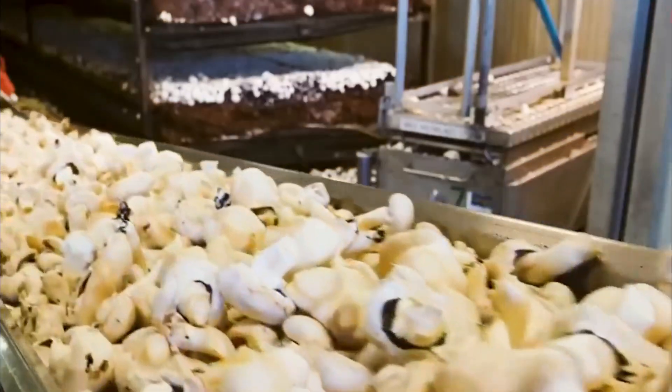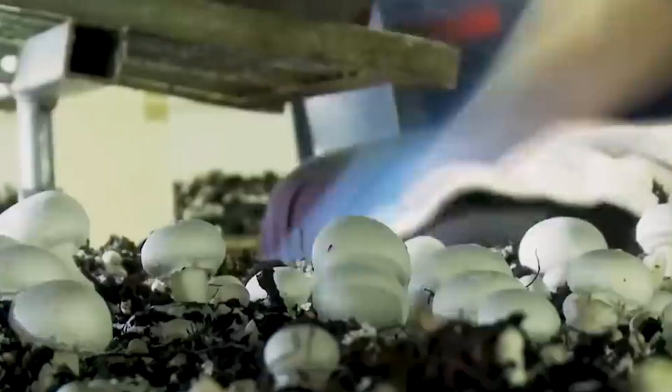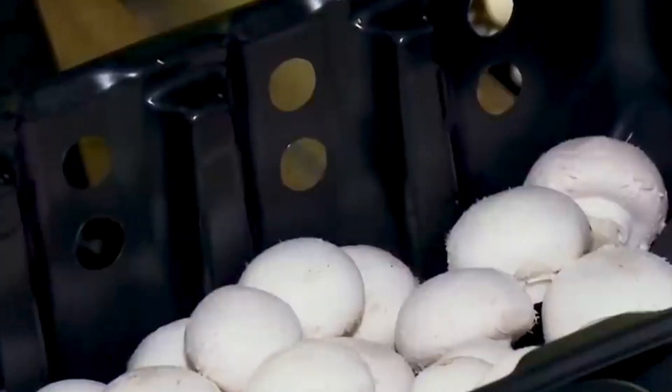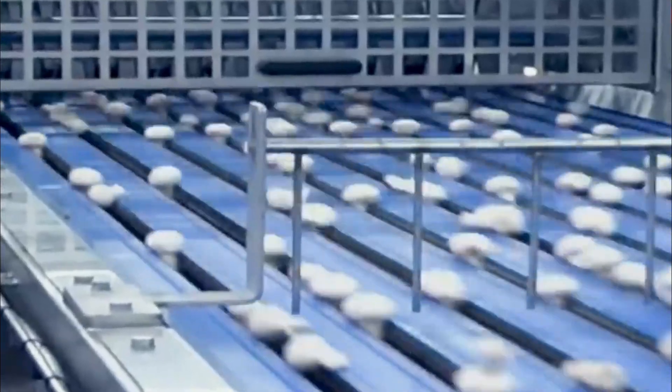After harvesting, the mushrooms are sent through a washing line, where a gentle stream of water rinses off any residual dirt or debris. The pressure is carefully controlled to avoid damaging the mushrooms. In some facilities, vibrating water baths are used to provide a thorough yet gentle cleaning. The mushrooms are then dried using low-temperature air dryers, which remove excess moisture and help prolong shelf life without compromising quality or nutritional value. This is especially important for mushrooms destined for longer storage or further processing.